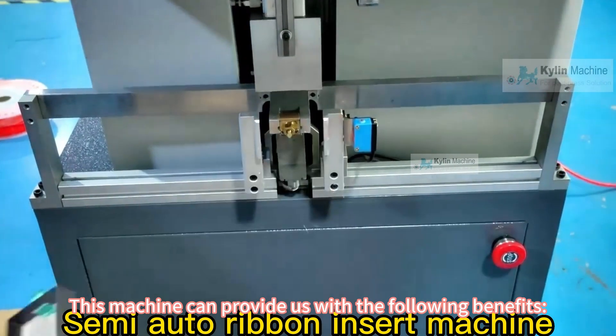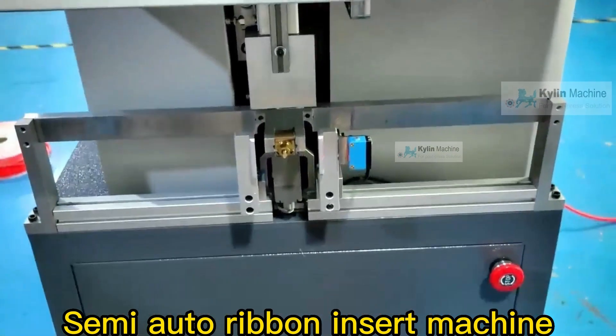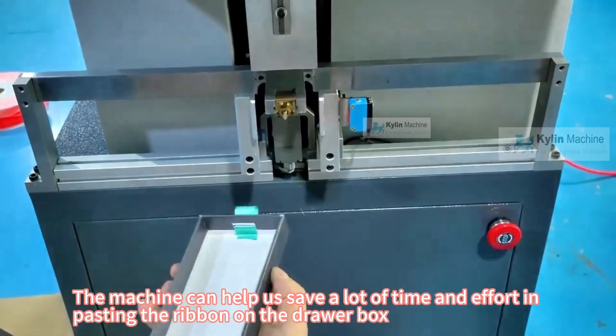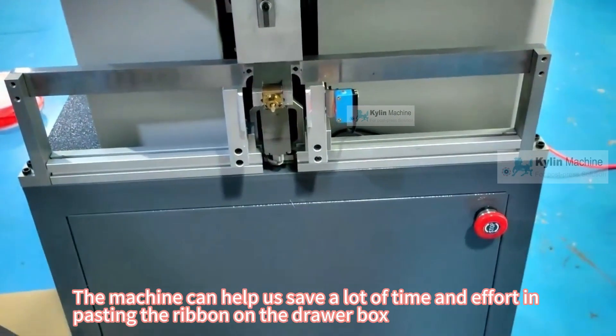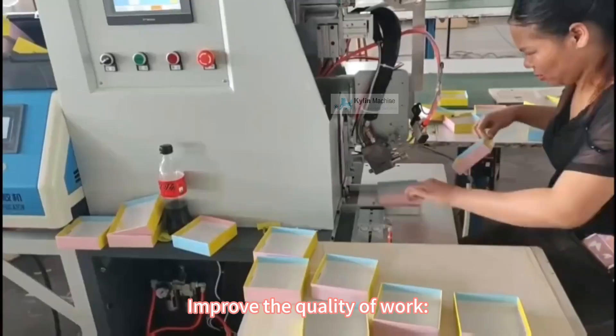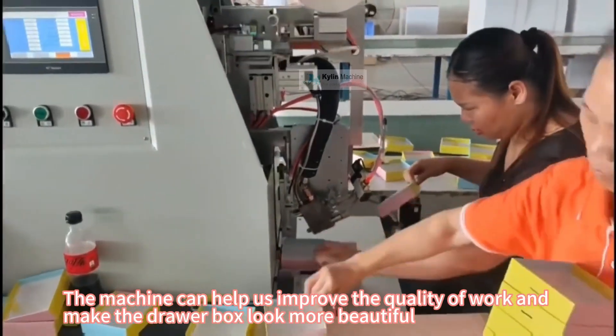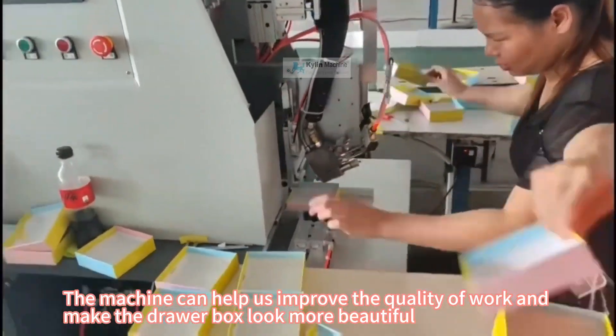This machine can provide us with the following benefits. Save time and effort: the machine can help us save a lot of time and effort in pasting the ribbon on the drawer box. Improve the quality of work: the machine can help us improve the quality of work and make the drawer box look more beautiful.